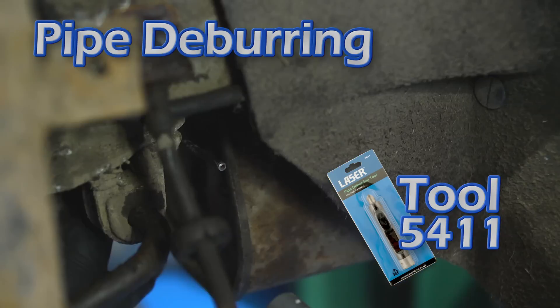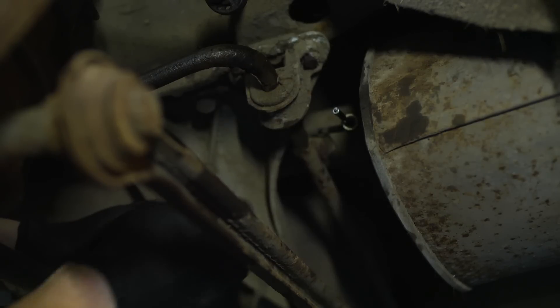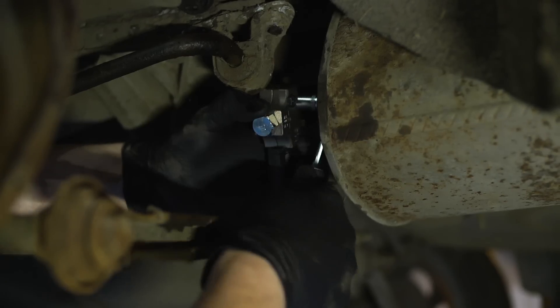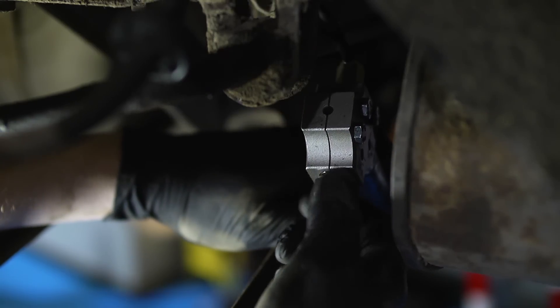Now prepare and deburr the end of the steel pipe on the car, then slide on the union. With the pipe stop plug fitted to the tool, slide it over the steel pipe until it stops. Again tighten up the three clamp bolts, then remove the pipe stop plug.